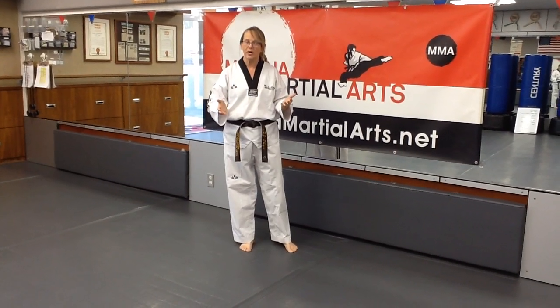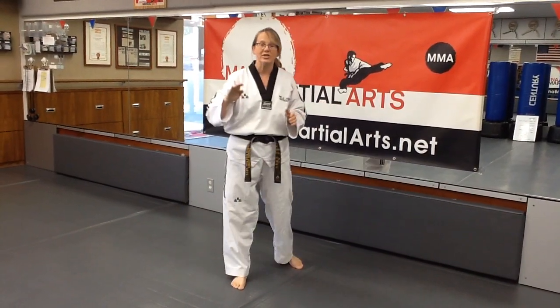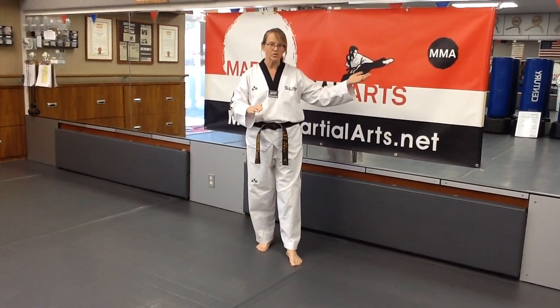Those of you out there that are brown belt, your requirement for your next test is to do a forearm strike with one hand and an outside chop with the other hand. There's another video you can use to work on your elbow or forearm strike.